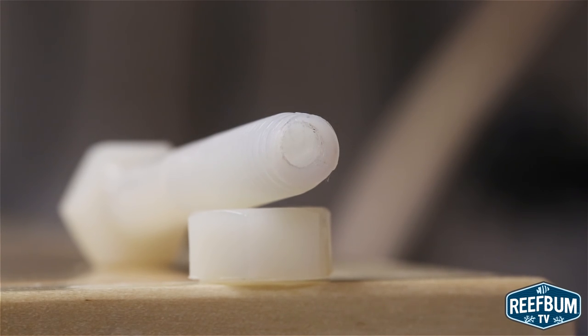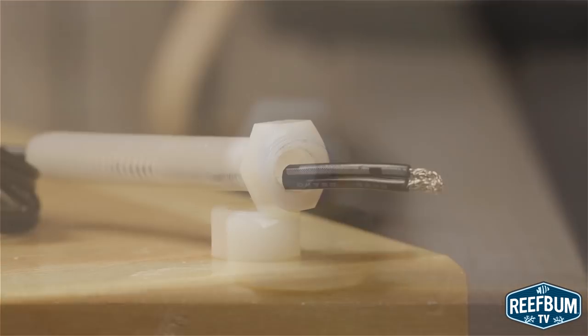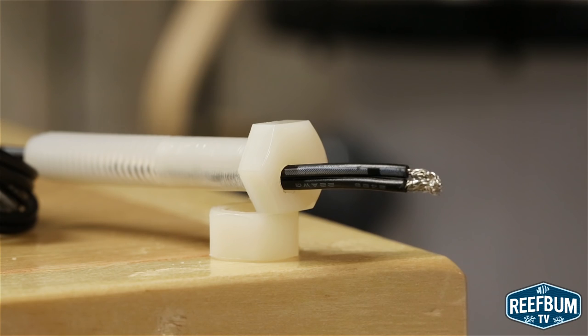The top part of the float switch was threaded, so my plan was to utilize those threads to attach it to the nylon screw with one of the nuts. The challenge was I needed a hollow nylon screw to thread the wires of the float switch through it. I could not find one anywhere, but the guy at my local hardware store was able to drill a hole through the screw with a 1/8 inch drill bit. Let me tell you, this was not easy. Nonetheless, the hole was just big enough to fit both wires. More on how to rig the float switch in a few minutes.